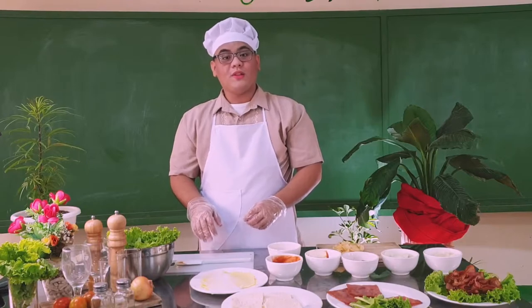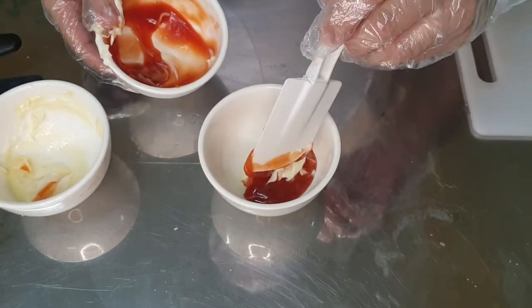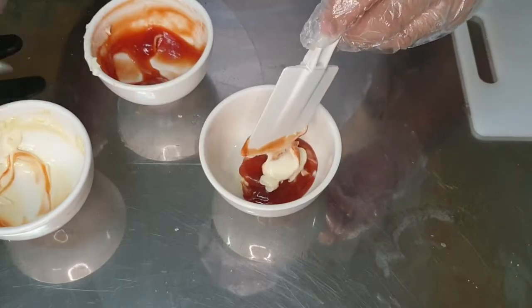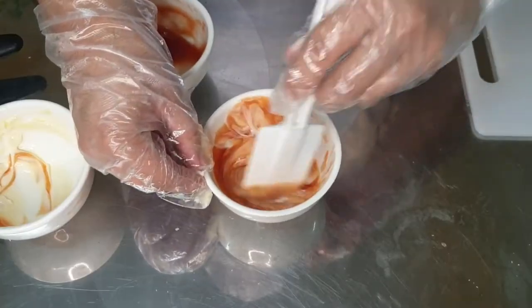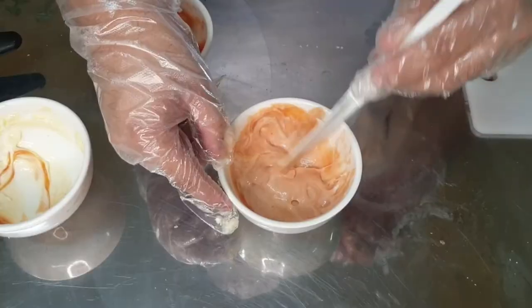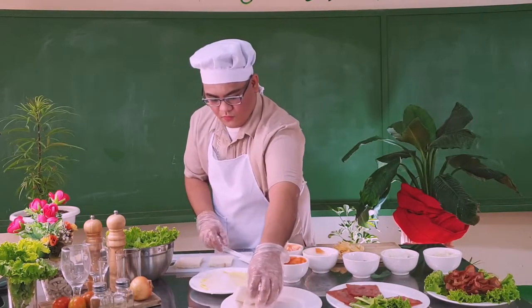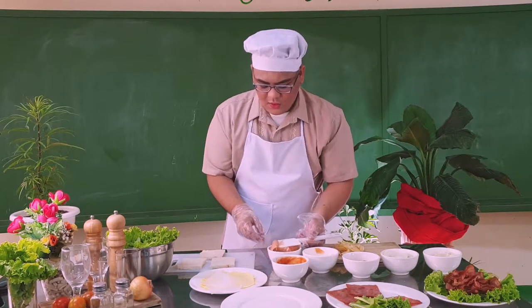Let's assemble now the multi-decker sandwich. For our spread, combine mayo and ketchup. Combine it well. Continue for the spread — ketchup mayo spread. Then, we will now get the sliced bread. Using the spatula, spread the ketchup mayo on it.